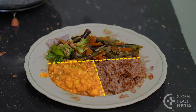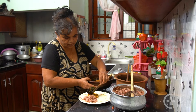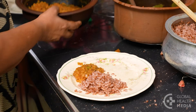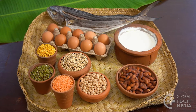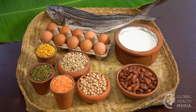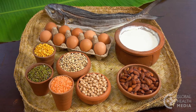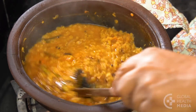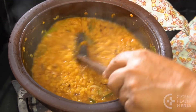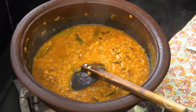The third food group is protein. Use a quarter of your plate for lean protein-rich foods. Beans, nuts, yogurt, fish, eggs, and poultry are healthy protein sources that can be used alone or mixed into soups, salads, and stews. Eat red meat only rarely, if at all.